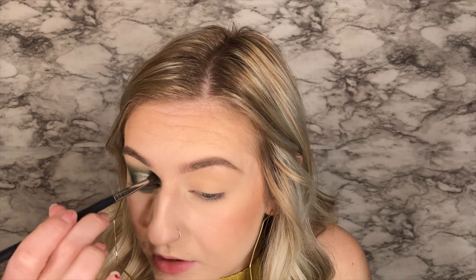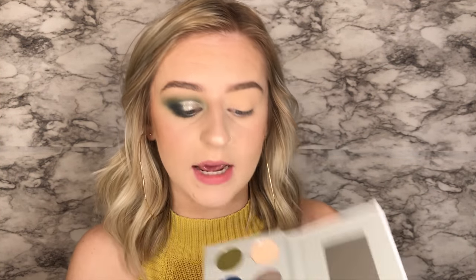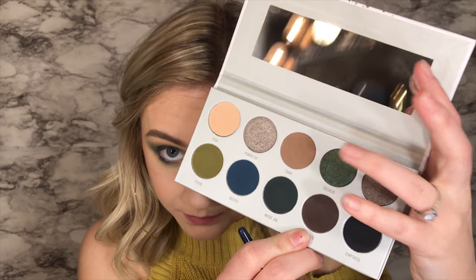I'm going to kind of let that dry before I go in and try to blend a little bit above there, because I feel like if I try to do it while it's wet it's just going to get messy. So I'm just going to go in with a little bit of Potion now and go just right above it — not really blend it but just kind of put a little bit more color above it. And then I'm going to take Trickery, which is kind of like a sparkly green, and use this as my transition right here — just kind of pat it right on top so there's some kind of gradient going between the two.